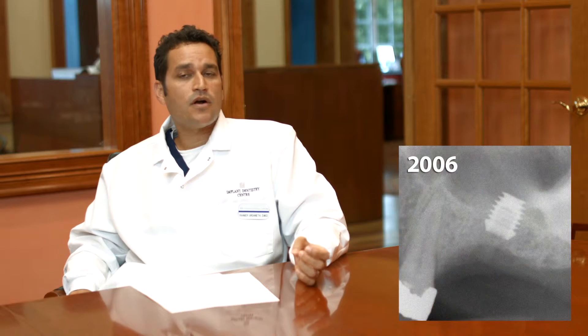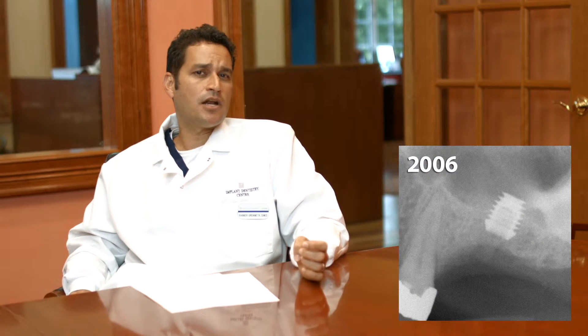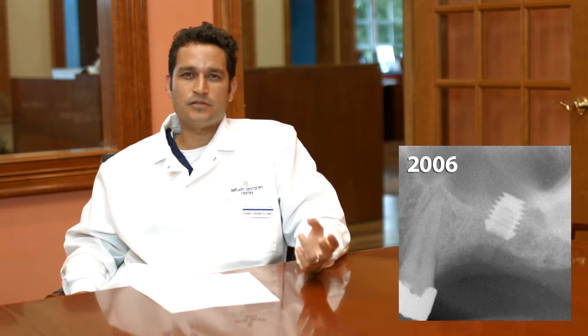I believe pictures speak louder than words, so let's look at a case. In 2006, a surgeon at the implant dentistry center where I work placed a 6mm long implant in an area where there were only 5mm of bone available. I had to uncover the implant and restore it with a porcelain-fused-to-metal crown. I uncovered the case, placed a non-shoulder abutment, and following the recommended technique, I prepared the crest of the bone to match the size and shape of the base of the abutment, which was polished titanium.